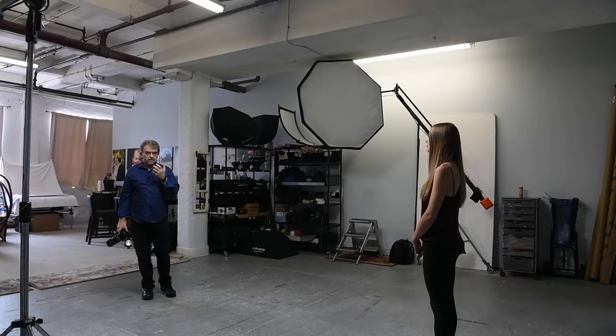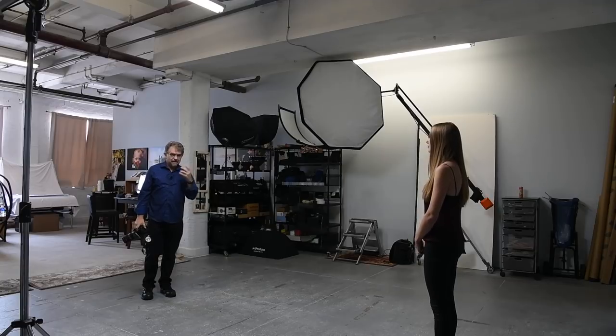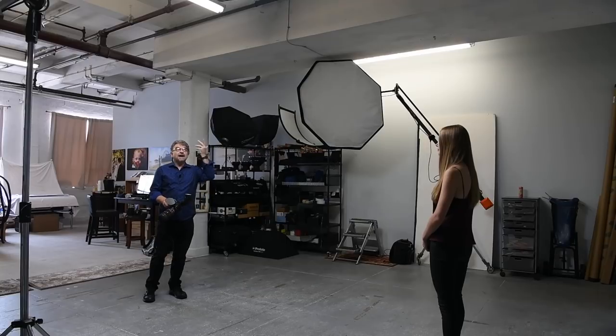We have Anastasia in the studio today and we're going to play with it as a bounce flash — check the power and see how it compares to other speedlights. When I work indoors photographing wedding receptions and corporate events, I rely heavily on on-camera bounce flash. It's an easy portable light source. I mostly shoot in TTL mode because when I bounce I don't know the distance anymore and have to rely on the technology to calculate the exposure.